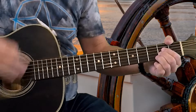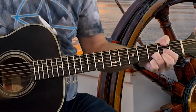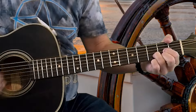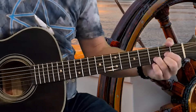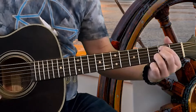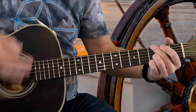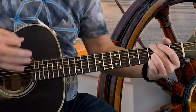So this first section — the intro — will go like this: two strikes on the A, two strikes on the G5, two strikes on the D, and then the G/B one strike, and then back to the D. Then we're going to do the exact same thing again, but at the end, instead of ending on the D, we're going to end on the A chord. And that's the intro to the song.